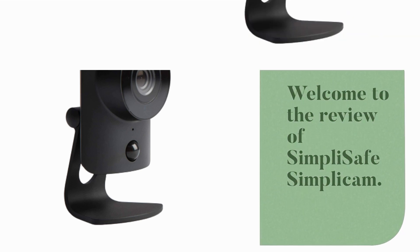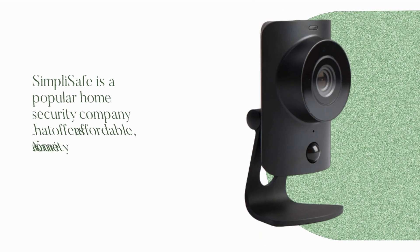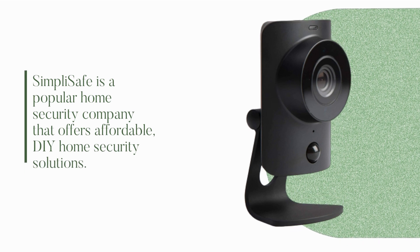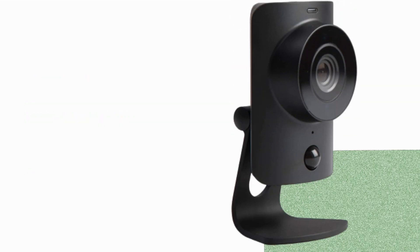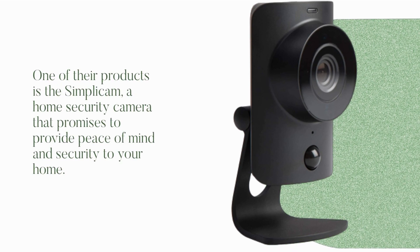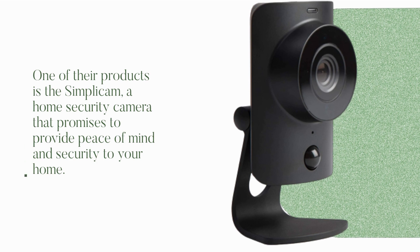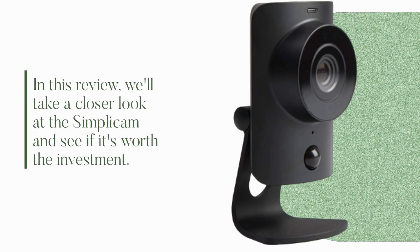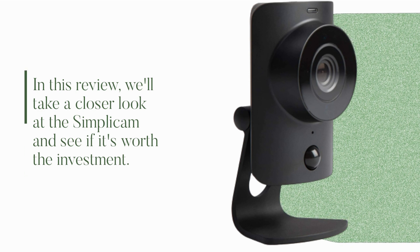Welcome to the review of SimpliSafe Simplicum. SimpliSafe is a popular home security company that offers affordable, DIY home security solutions. One of their products is the Simplicum, a home security camera that promises to provide peace of mind and security to your home. In this review, we'll take a closer look at the Simplicum and see if it's worth the investment.